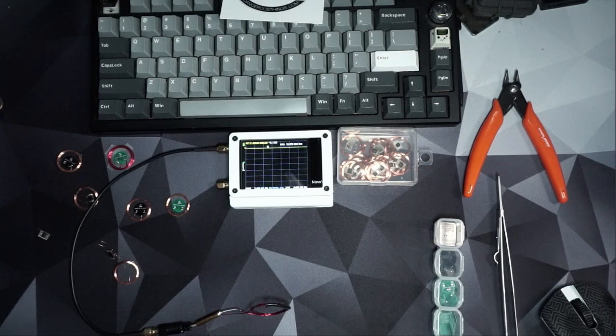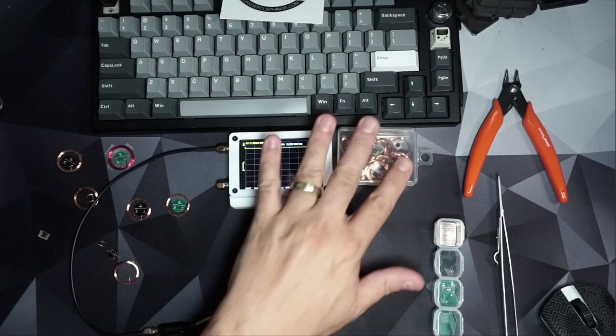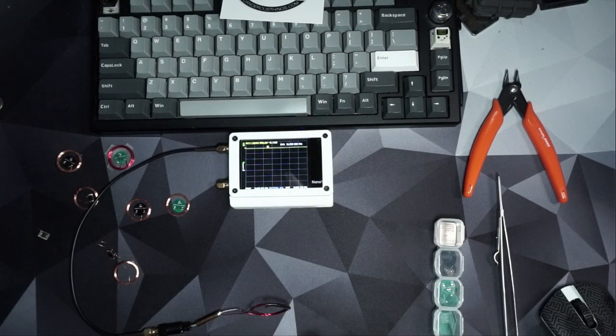I wanted to put something together to explain what this is and what it's not. This is basically an adapter for NFC antennas that allows you to tune them a little bit easier, so you don't have to hold an SMD component while you're finagling the antenna ends. What I have here is a whole bunch of antennas I bought off AliExpress.